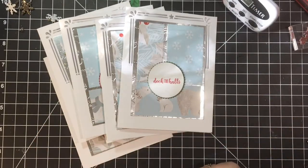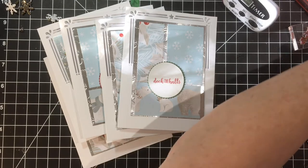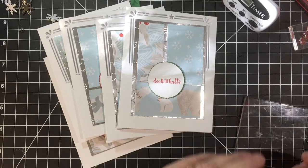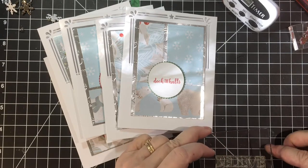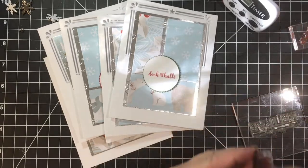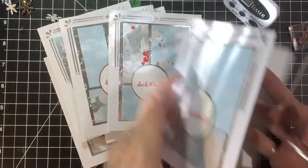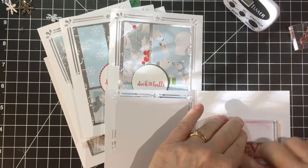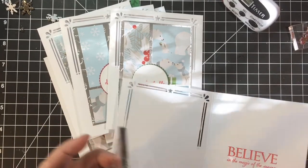Let me find a stamp block. We're going to use the same red for the inside. And if this doesn't come out, we'll just put a white mat — a white layer. We stamp the layer first and then attach it, but that came out fine.